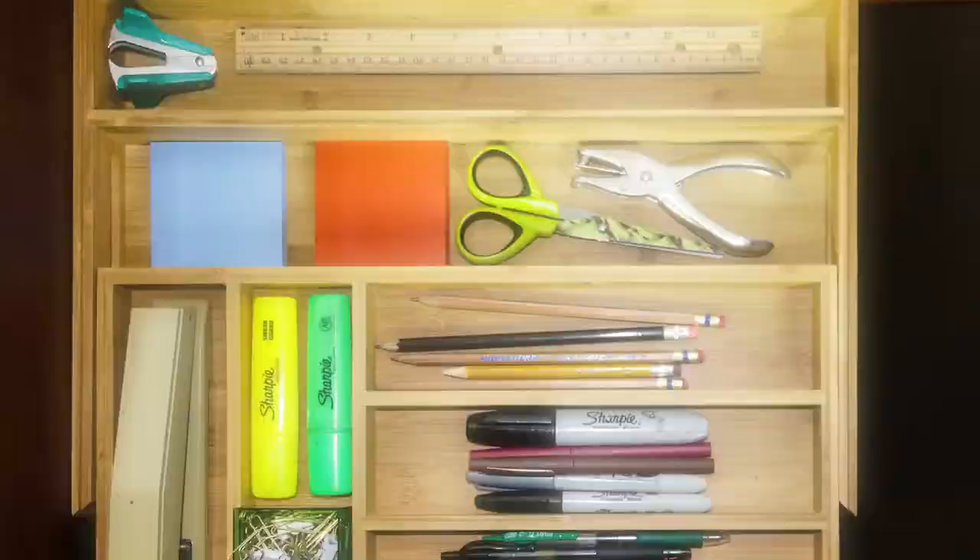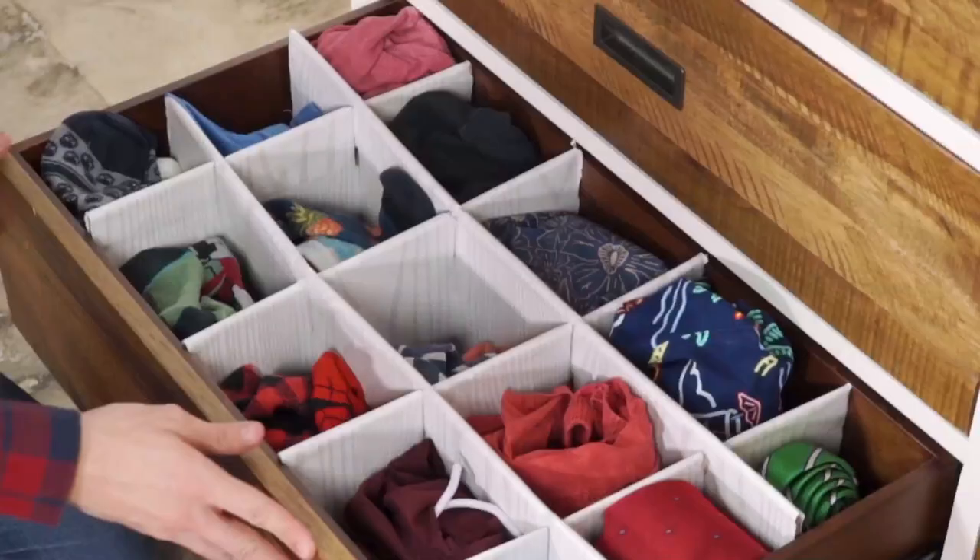Take a kitchen drawer utensil holder and turn your dresser into an organized office in a drawer. Recycle your old boxes and turn them into drawer organizers for t-shirts, socks, and shorts.